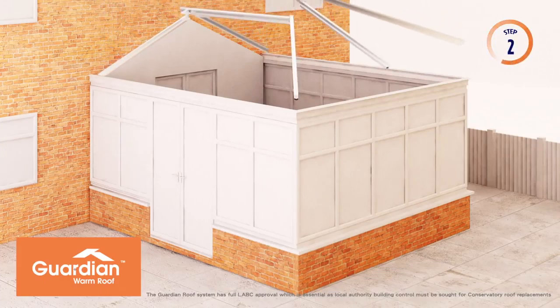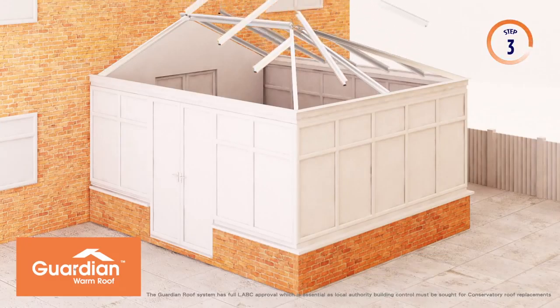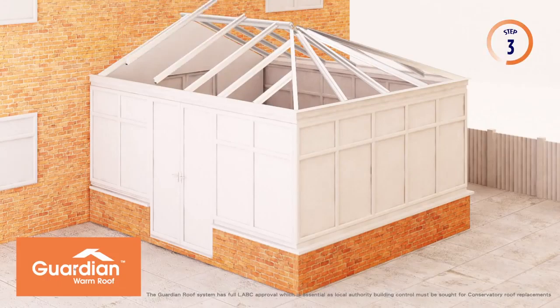Once the old roof is removed, the new aluminium structure is erected. The new structure is bolted into place using aluminium and stainless steel cleats and fixings.